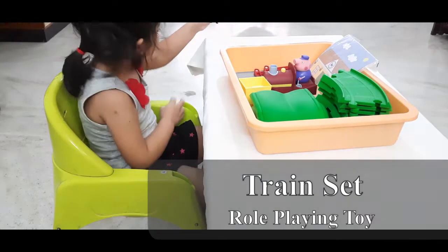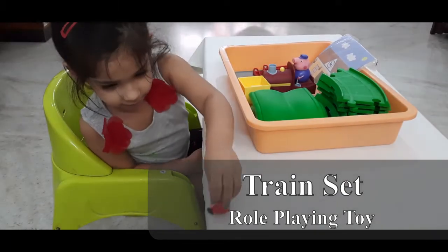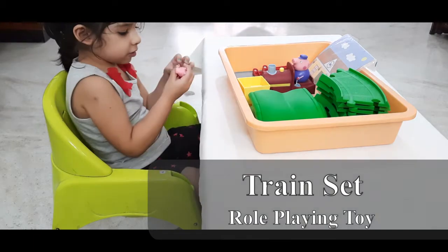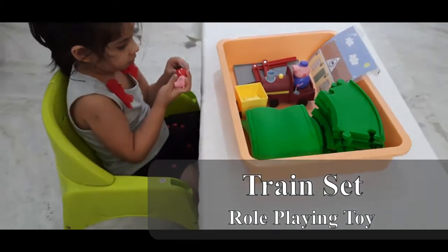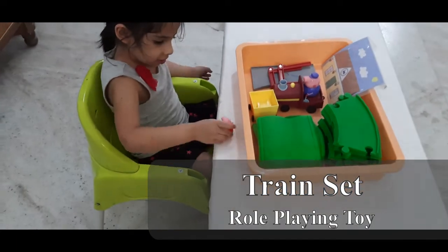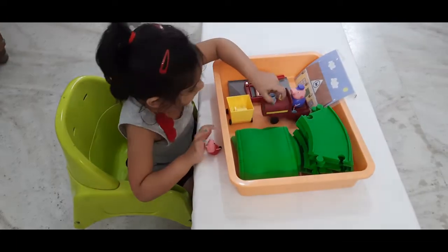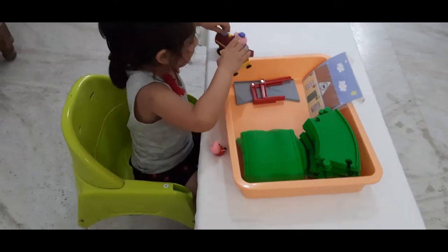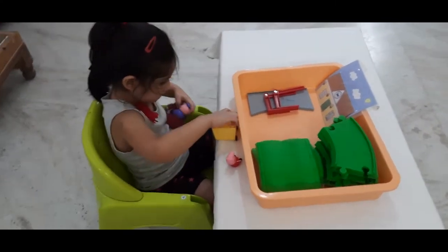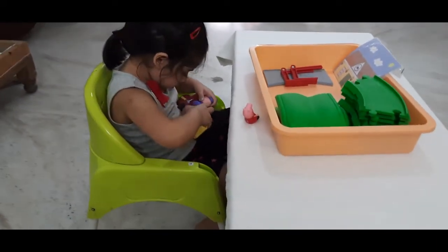T is also for train! This is a train set where she's going to play by putting the tracks together. She always liked Peppa, so this is a Peppa Pig train set. In my arrangement I have put two role-playing toys — one was the tool set and one was the train set.